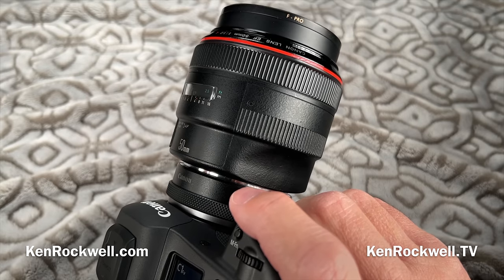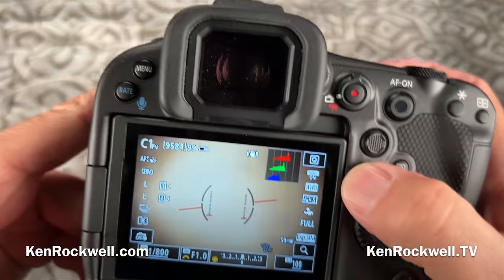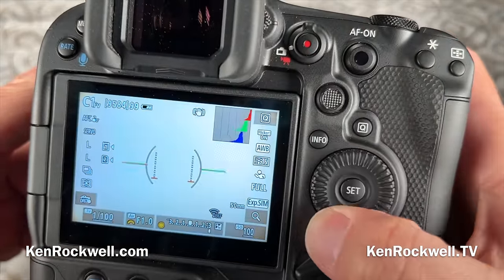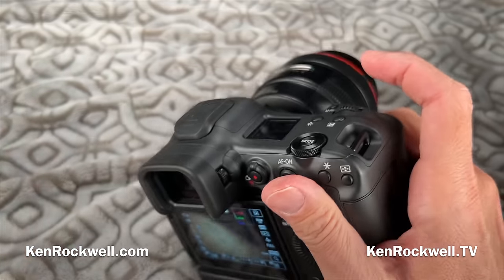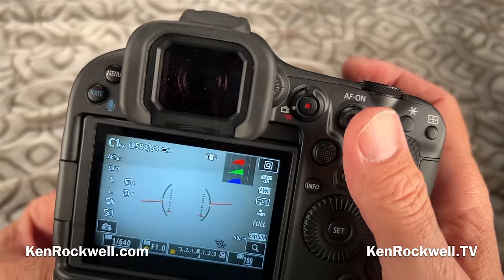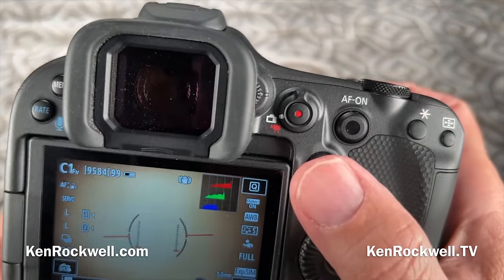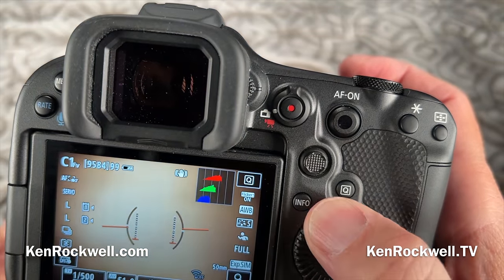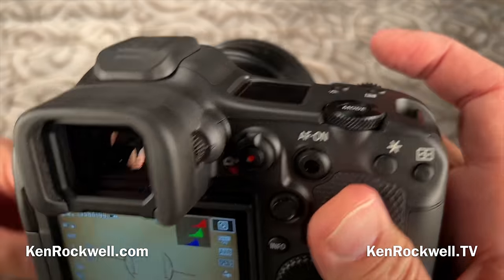You can get color histograms while shooting. Other brands don't do that — you can only get them on playback, and those are only black-and-white histograms. Here's a live color histogram. The red channel blows out first — so if I was looking at a grayscale histogram I'd only see the equivalent of green, I'd clip my reds, and it'd be bad. So that's important if you're careful about what you shoot.